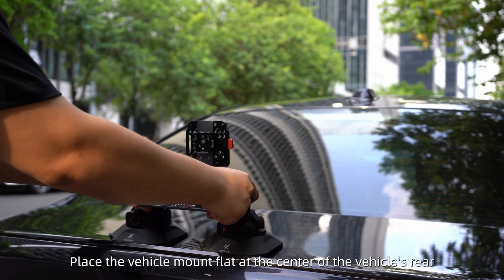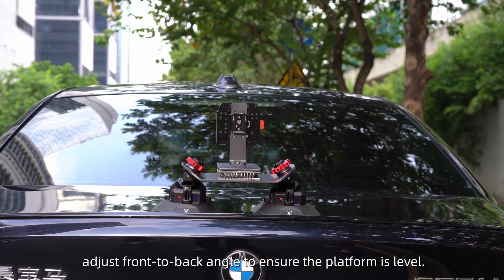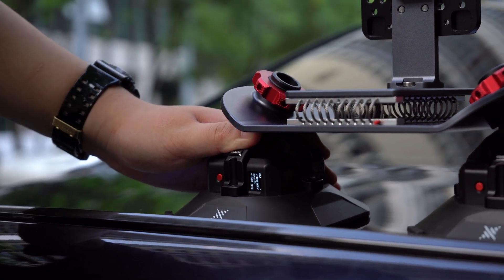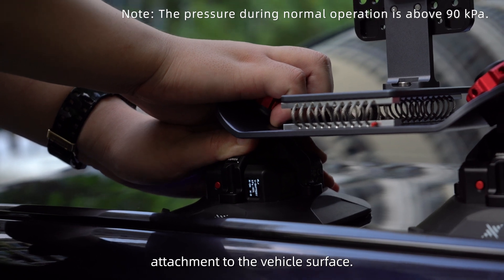Place the vehicle mount flat at the center of the vehicle's rear. Adjust the front-to-back angle to ensure the platform is level. Press the red button to activate the electric suction cup, then gently press the suction cup to ensure proper attachment to the vehicle surface.